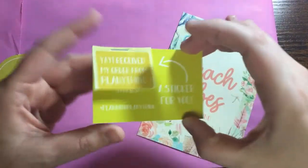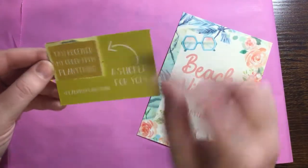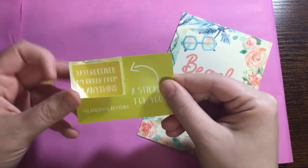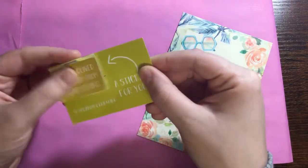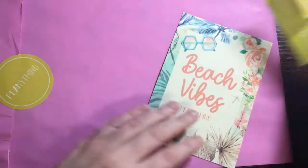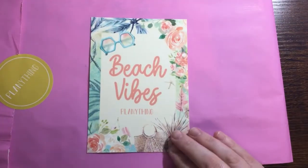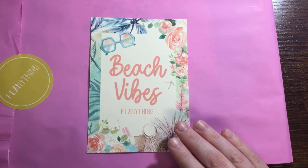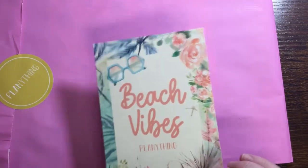Something that's new and cool — I don't know if she's going to be doing this every month, but she included a little sticker to put in your planner showing that you received your order from Planything, and then just a little thank you for the order. So that's nice. We'll see if Amber continues to do that throughout the rest of her subscription box months.